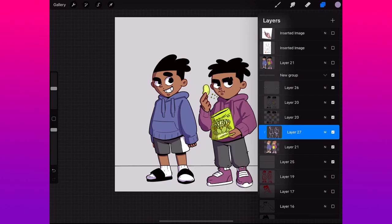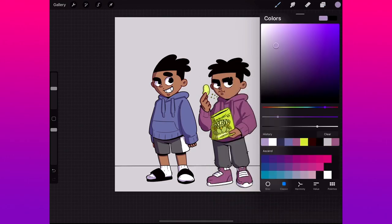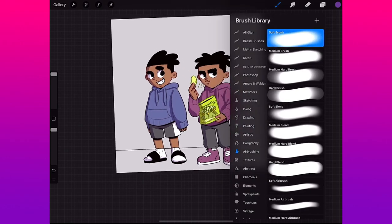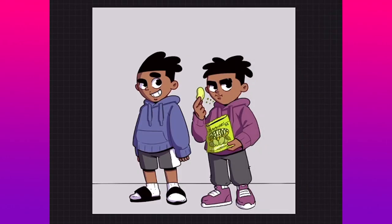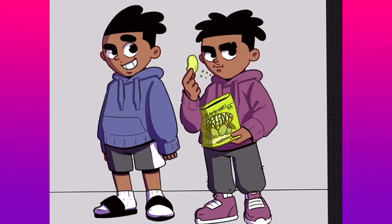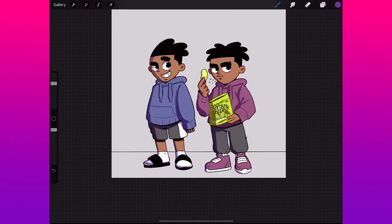Here's one more quick thing I don't do all the time but sometimes I do. With two fingers, swipe right on your Multiply layer — your shadows — or just tap it and press Alpha Lock. Then get a brighter, more saturated purple, just go a little to the right. Grab the Airbrush tool, soft brush, and hit the bottoms of the shadows. It makes the bottom slightly darker than the top — it's really subtle. Undo and redo so you can see: just a little smidgen darker, a little more saturated.